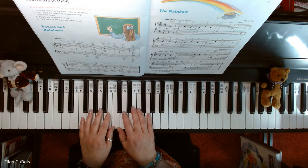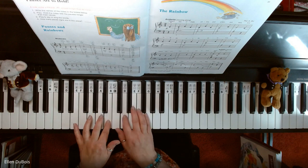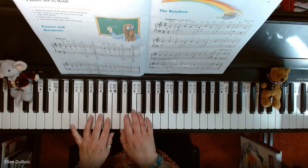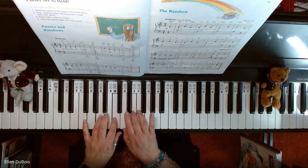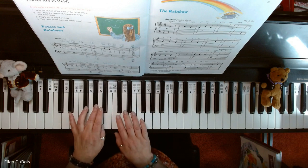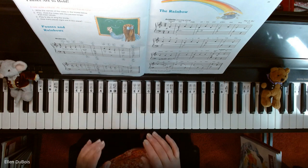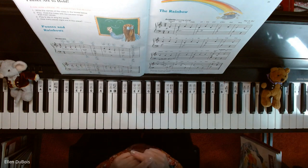This is done in middle C position, just so you know. And there are fermatas at the end, so you just hold those a little bit longer. Hope this helped, and I will see you next time — thanks, bye!